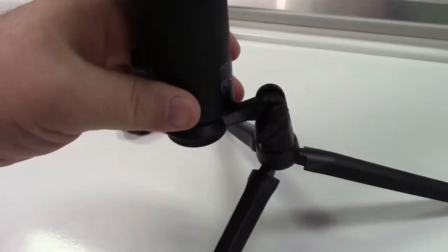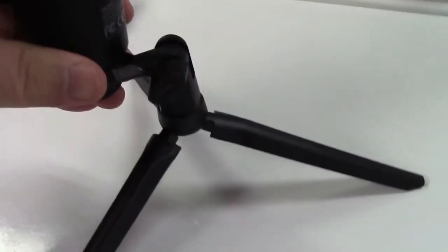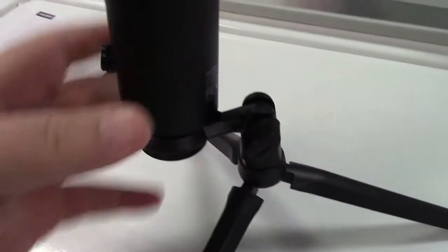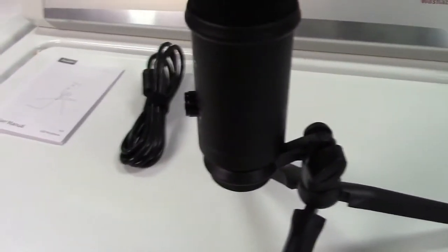You can, of course, change the angle. This seems to sit very nicely on the surface here. It doesn't want to slide around. You just loosen that up, and you can tilt the microphone back or forward any way that you'd like.